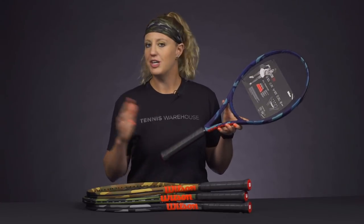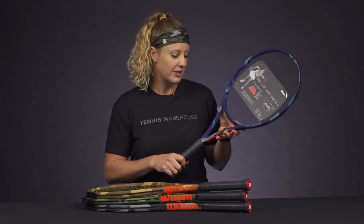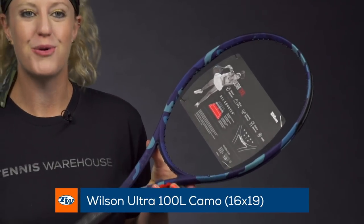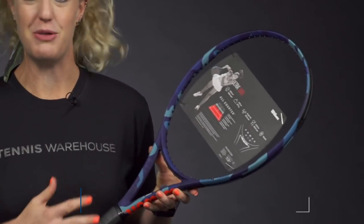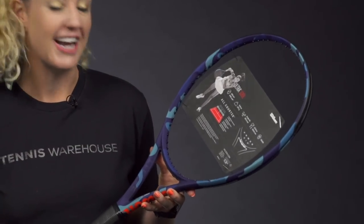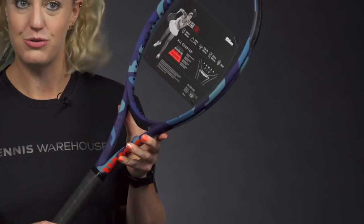Now let's take a look at the first one. I'm going to go in order of lightest to heaviest. So the lightest one is the Ultra 100L. This one comes in at 10.4 ounces. It has that 16 by 19 string pattern. It's going to be really easy to swing and it's going to offer you good power and good access to spin. And this blue colorway just looks really great, really cool on the court.